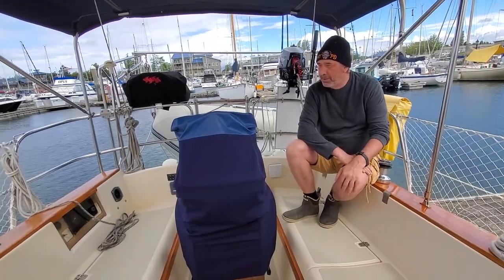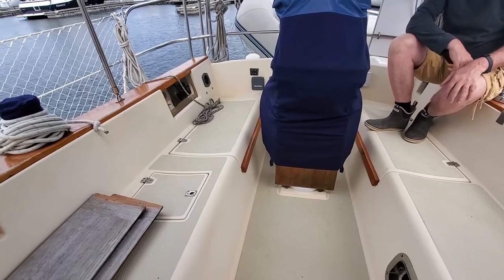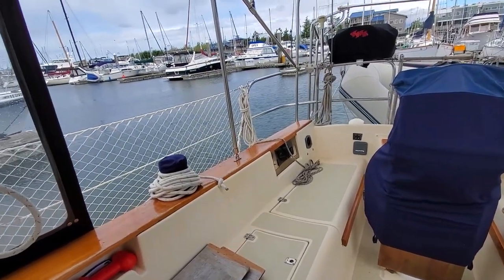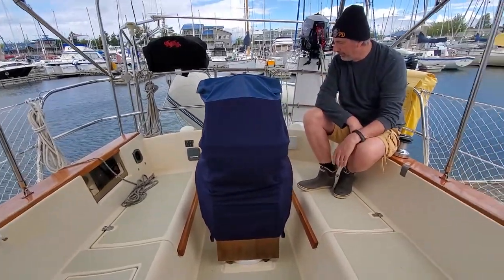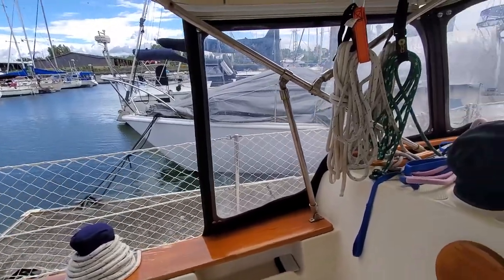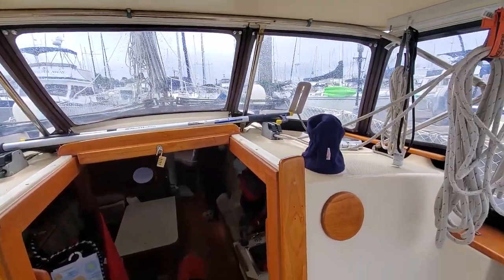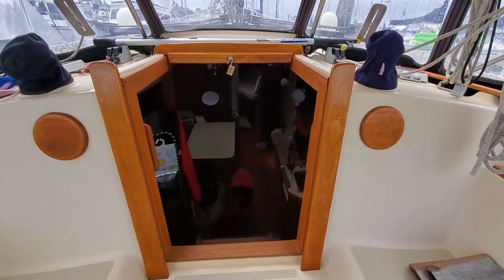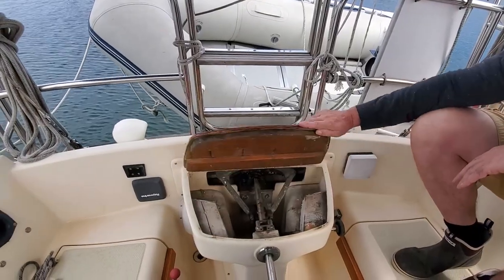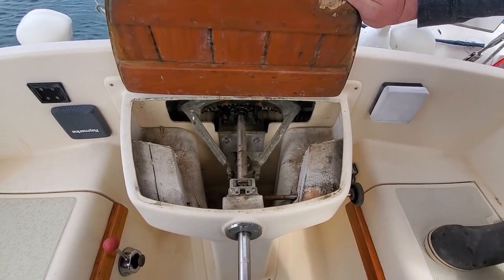The cockpit is quite spacious, actually quite big. There's a table there so when we eat outside we can use the table. We have three winches, and there are two other winches there as well. You also have access to the steering mechanism — it's very big, very robust for a certified bluewater boat, and you have full access to it.